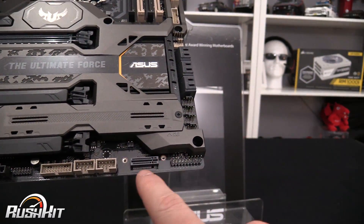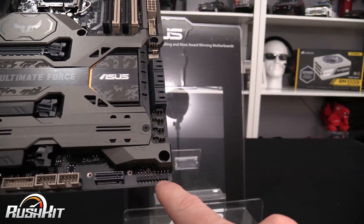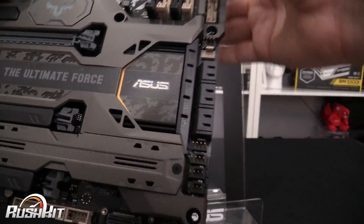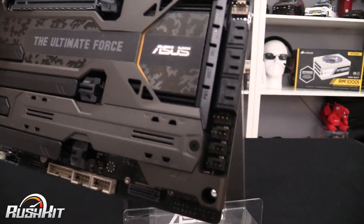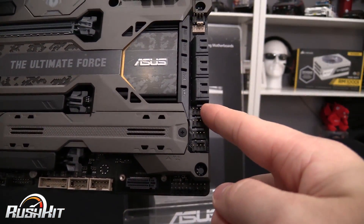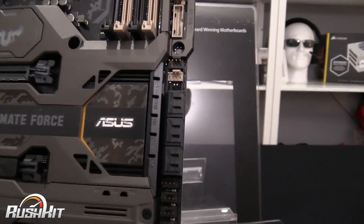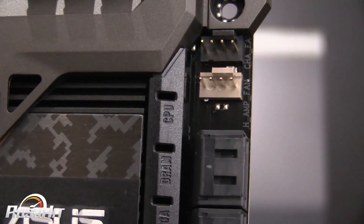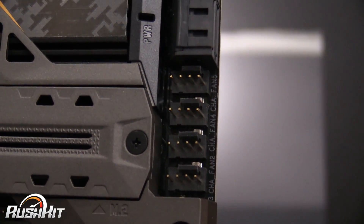Come along — that's your M.2 connector there. This is your IO header for all your switches and LEDs for your case. Then we go into a bank of four PWM fan headers up here. You've got your six SATA ports, your high-amp fan header, and a chassis fan header — there's a lot of fan header talk here as well.